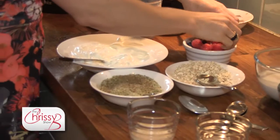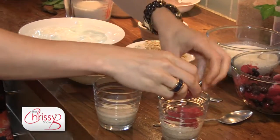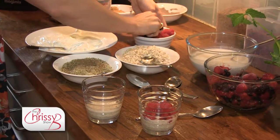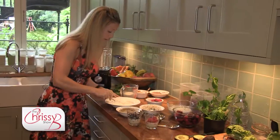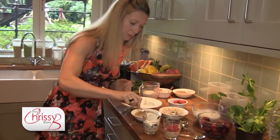I'm going to make one a blueberry pot and one raspberry. So I'm going to put a layer of raspberries in one and a layer of blueberries in the other. Then a layer of this yummy sheep's yogurt on top.